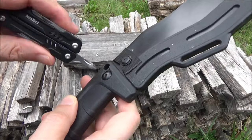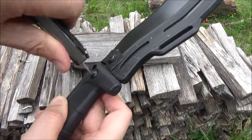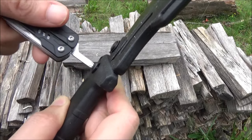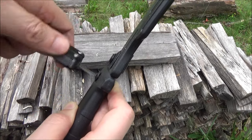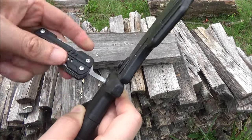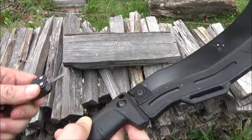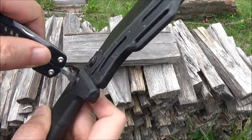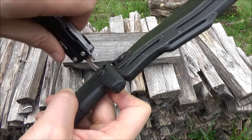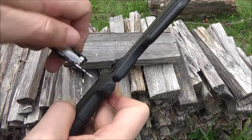Here's a squashed Phillips screwdriver — can be useful. This is a Kershaw Camp 12, and you can unscrew that. So screwdrivers are always useful. This also has a flathead, and that flathead will actually fit that exact same screw if you had to.